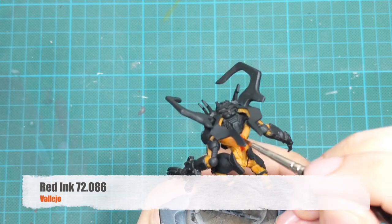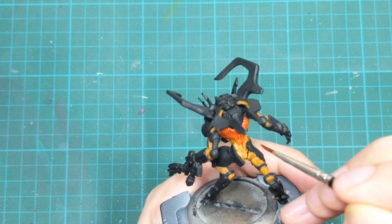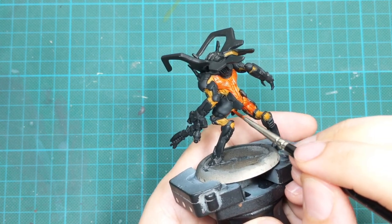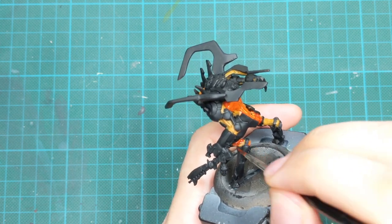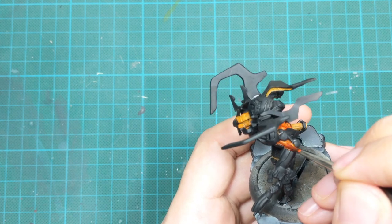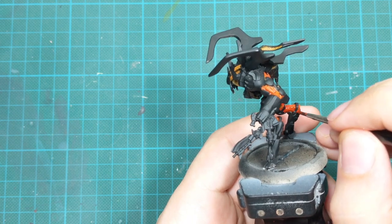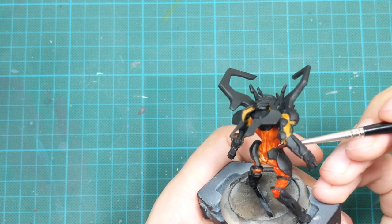For the next step I will take red ink and use it as a wash, going all over the muscles — everything we painted with orange in the previous step. Since it is ink, it already has a good flow and is already diluted, so you can use it straight from the bottle without adding any water. Just go carefully around and cover everything, and if you see any pooling where there is too much paint, just dry up your brush and clean the excess.